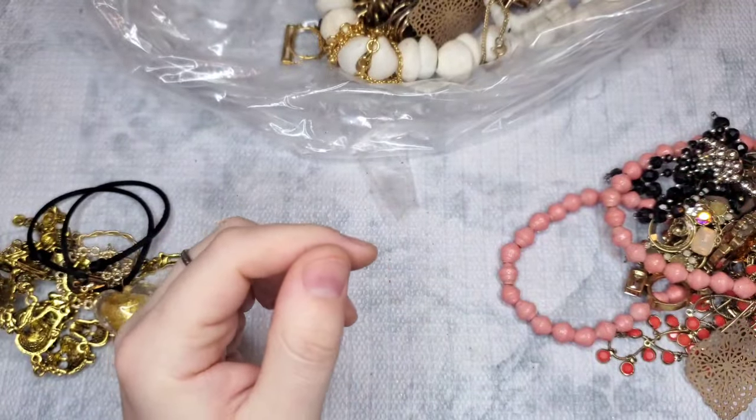Oh, this is a stunning little earring — reminds me of something like Eisenberg Ice, Trifari, or Monet. And we do have the rhinestone for the J.Crew — so that's awesome.